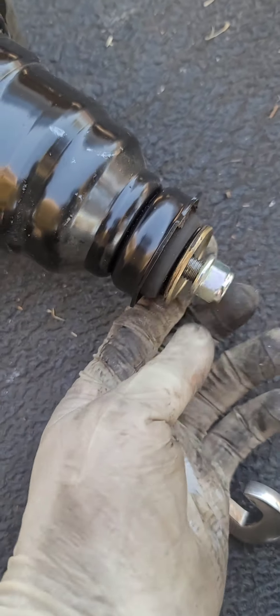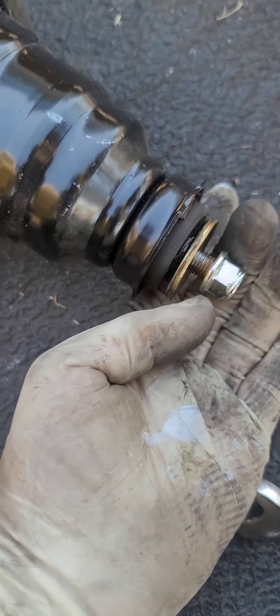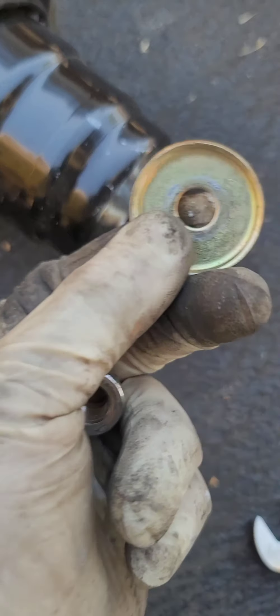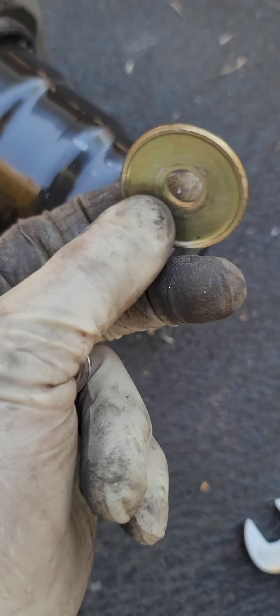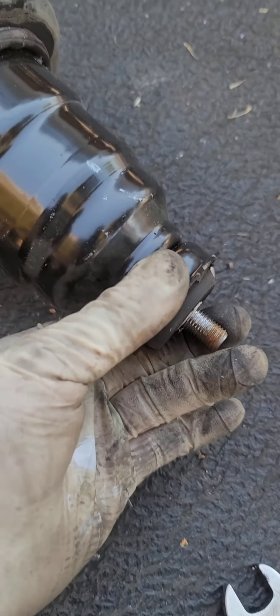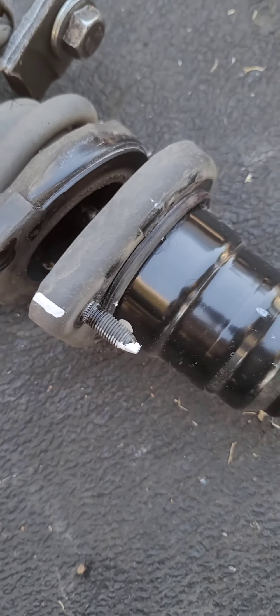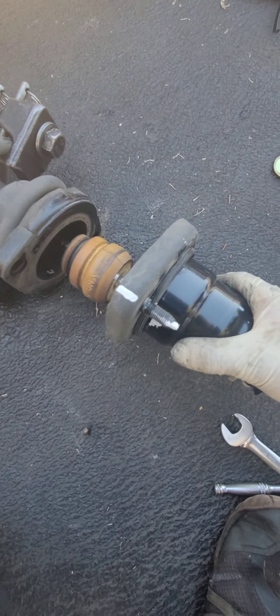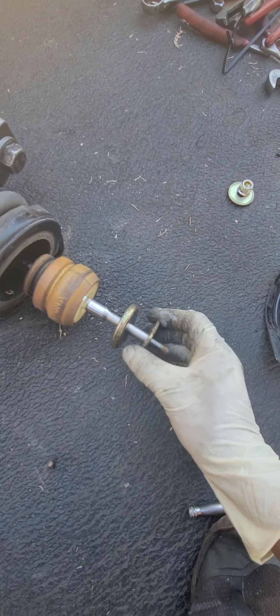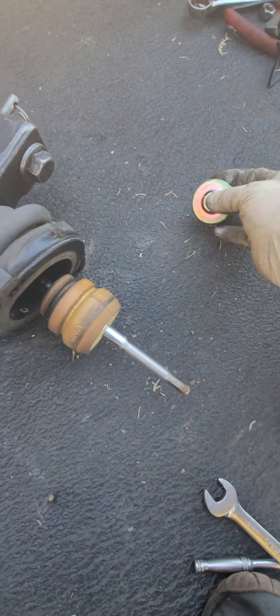Sometimes the new struts don't have an allen key slot — they have a different fitting — so you can use another socket type accordingly. Always pay attention when removing this: note how the flat part of the nut sits. You may get a new nut included. Pay attention to the small parts — this piece goes first, then the next one, like this.